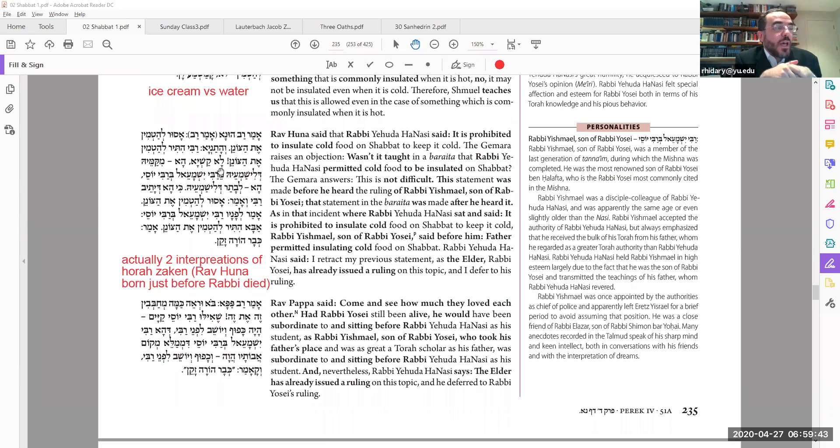The next statement is Amar Rav Huna. In the printed edition it says Amar Rav, but it actually has to be Amar Rabbi — meaning Rabbi Yehuda HaNasi, the author of the Mishnah. Rav Huna says in the name of Rabbi that you are not allowed to put into a thermos — to insulate something — even cold. This goes against the Mishnah and against what Shemuel just said.